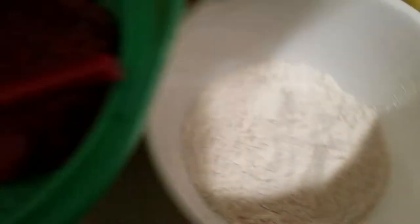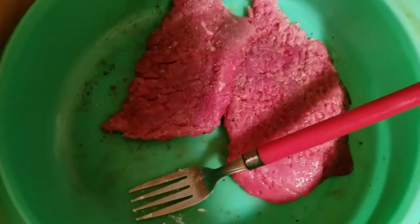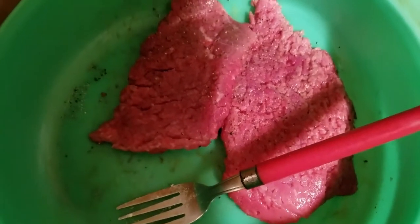Next, you guys, here is my station. I have my cube steak, then I have my flour mixture, and then I have the egg mixture on the far right, as you can see. And here is the cube steak.